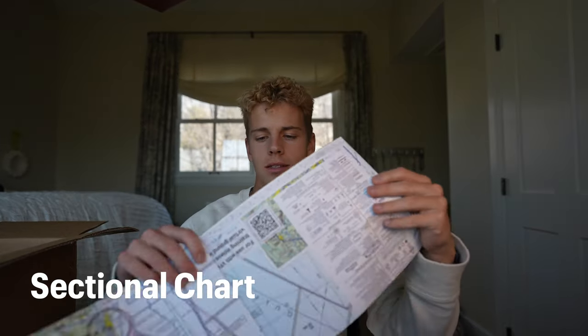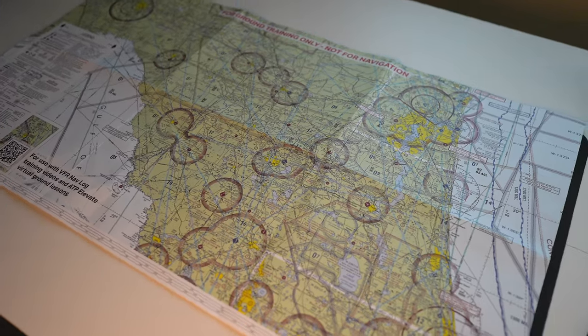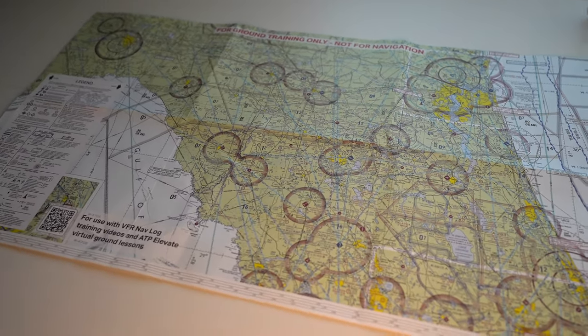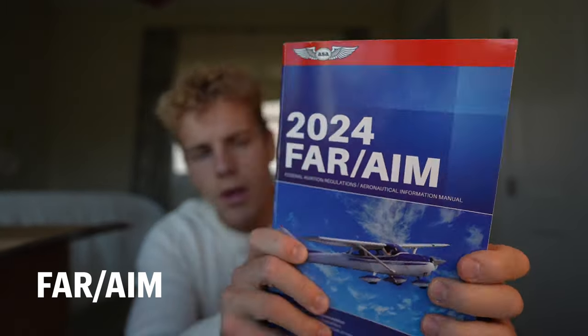Number two, we have a sectional chart. If you're not familiar with what a sectional is, it gives you visual aids as far as airspaces, airports, terrain, and tons of different information you're going to need when you're flying around, especially on cross-country flights.